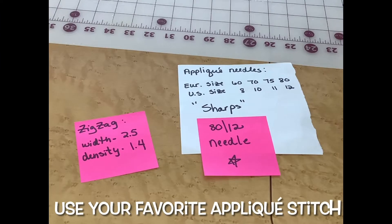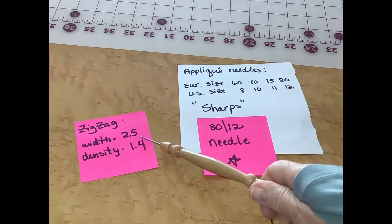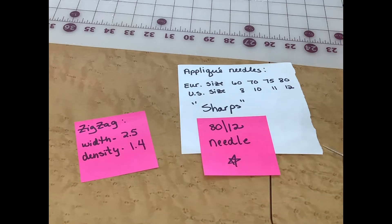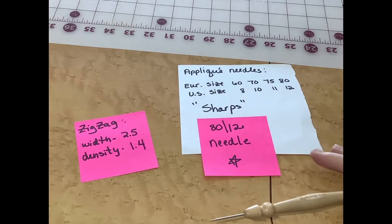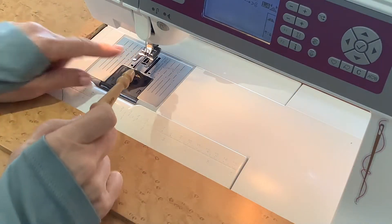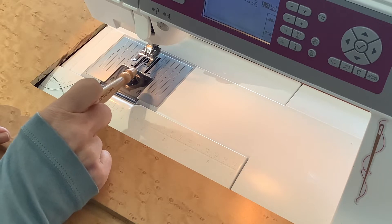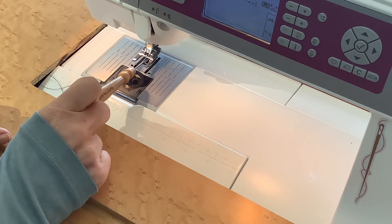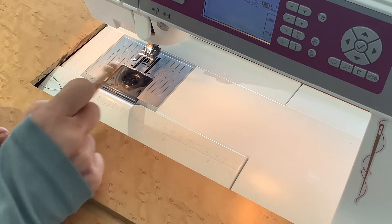For my appliqué stitch today, I'll use a zigzag with a width of 2.5 and a density of 1.4, and my needle is an 80-12 — these are the recommended needle sizes for appliqué. For my appliqué stitch, I do like to use this open-toed presser foot. This presser foot actually came with clear plastic right here, and I just broke it off so I could really see my needle position.